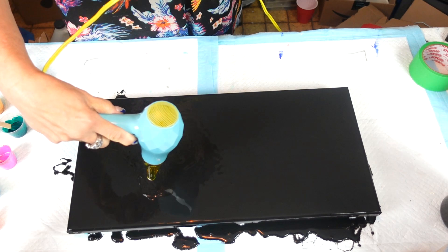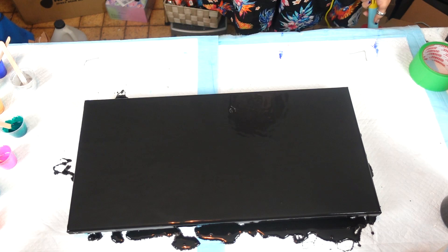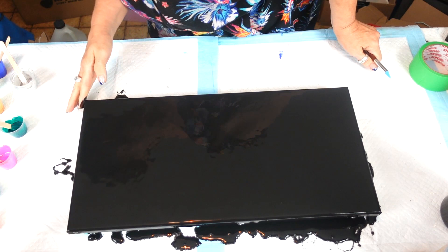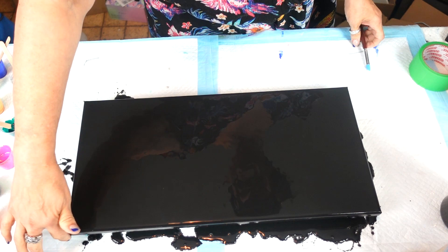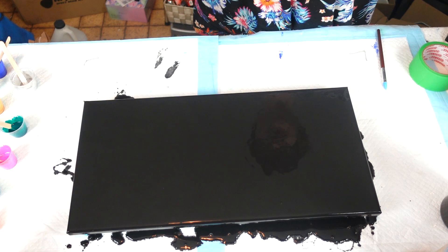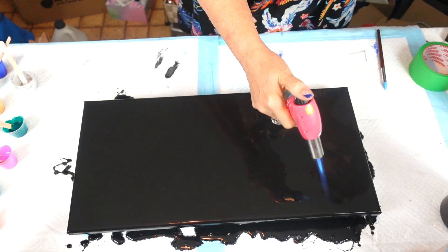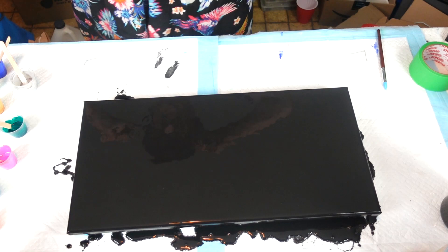The reason you want it basically all off is so you do not lose the colors. I just want to make sure my corners are covered and my sides. It's black, so it's hard to see, but I think we're good. Now I'm going to get my torch out and burst all of those little bubbles.